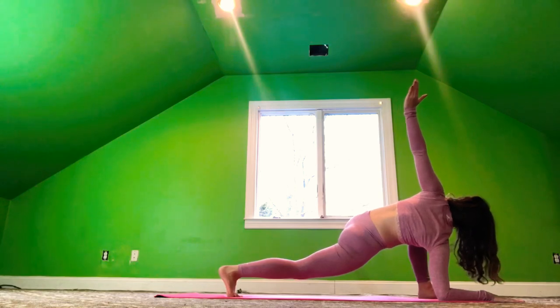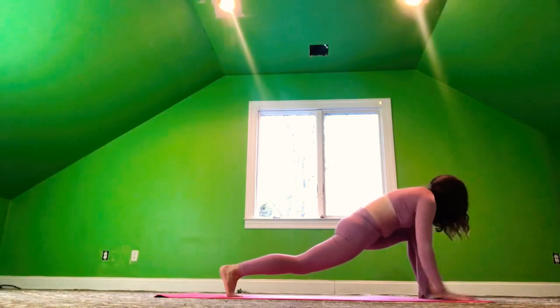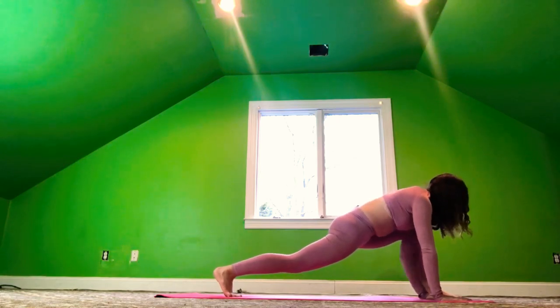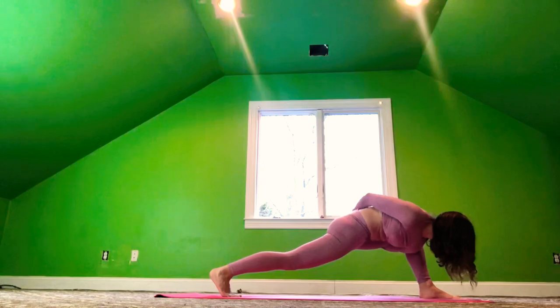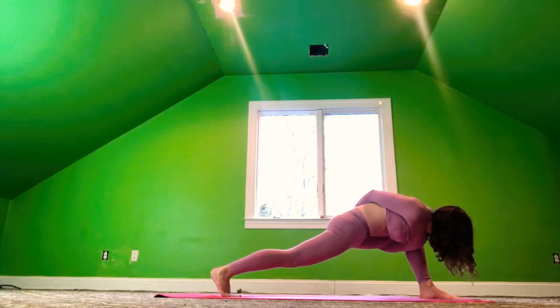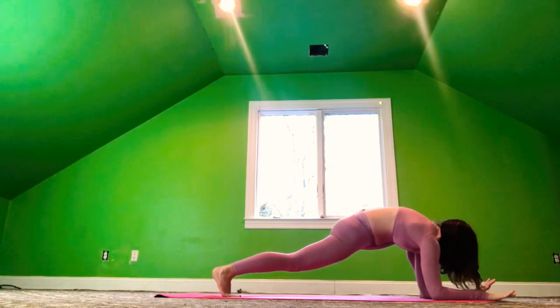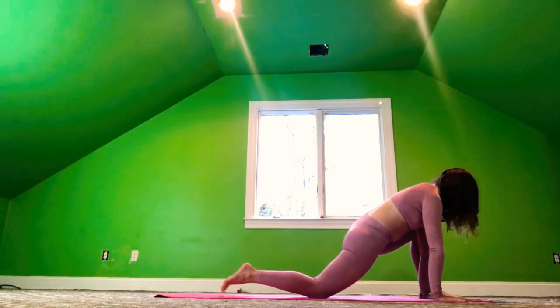Inhale, the left hand rises up — twisted lizard. Exhale, release the palm or elbow down. Inhale, we're going to come onto the palms — level one. Level two, arms out to the side. And level threes, take the bind in your lizard. Feel nice and strong here. Squeeze that core in tight. And exhale, release the elbows or palms to the mat.